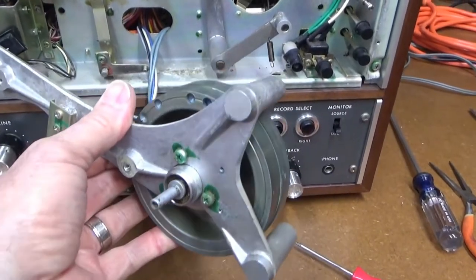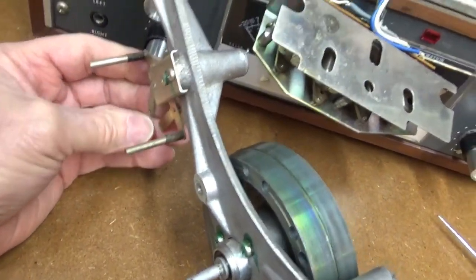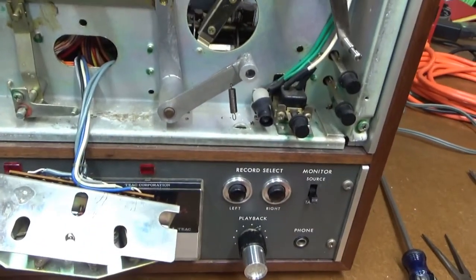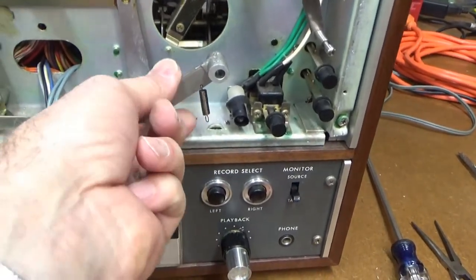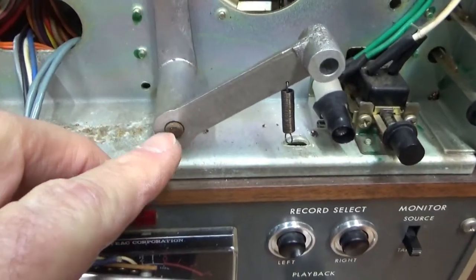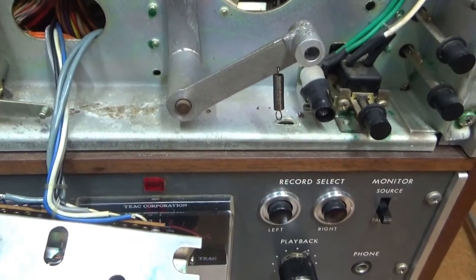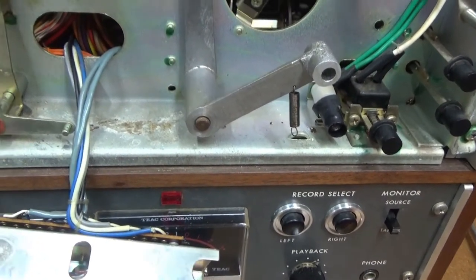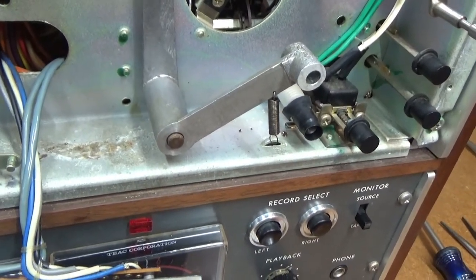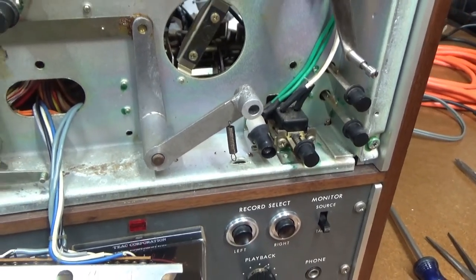I got the capstan assembly off — it was a bit of a struggle and I didn't record it, so please watch Jordan Pier's excellent video for step-by-step instructions. He also shows what you have to do to get this thing off. This is what gets seized — this little bearing right here in the pinch roller assembly. The instructions say to use a heat gun to soften up the old lube that's gotten real sticky so you can get it off. I'm going to do that and see if I can get it cleaned out.